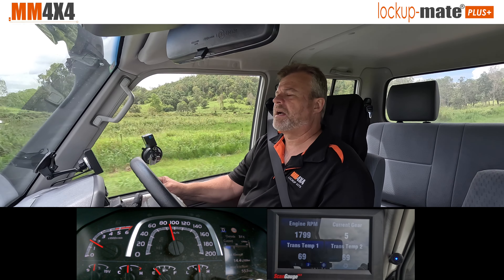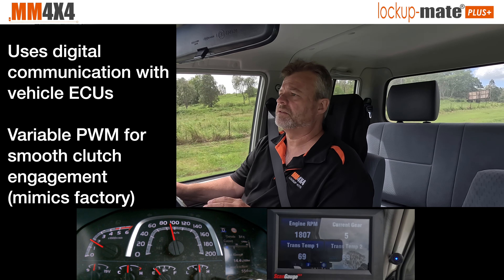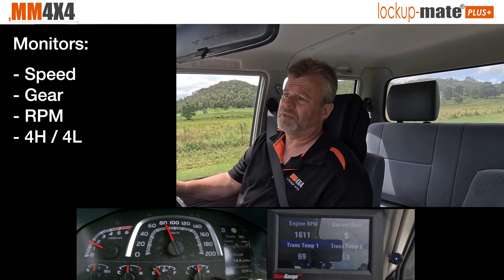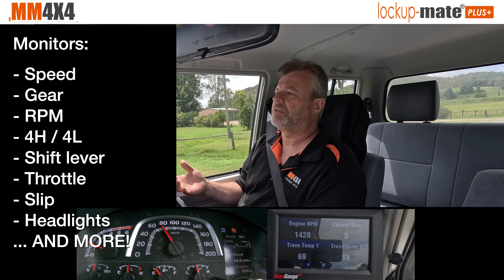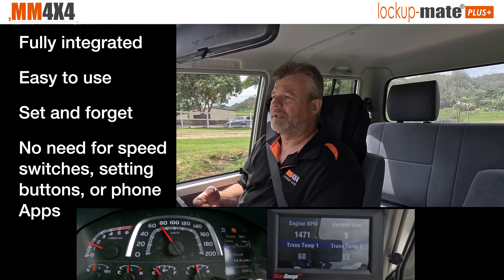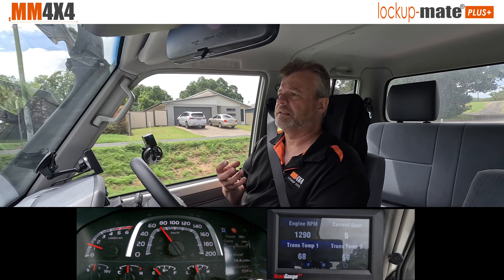What sets our lock-up kits apart from all others is that it's a computer using advanced digital control to control the lock-up clutch. It sits on the CAN bus of the vehicle and reads all the information about what's going on — it knows the speed, what gear you're in, the RPM, whether you're in high or low range, and even if your headlights are on. It uses all that information so it properly integrates with the car's operation, locking up when appropriate but, more importantly, unlocking when it needs to.